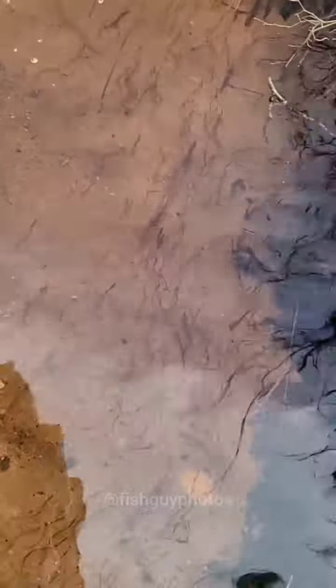Hey everybody, how's it going? Check this out. Another sign of spring: glass eels migrating up our freshwater streams and rivers.